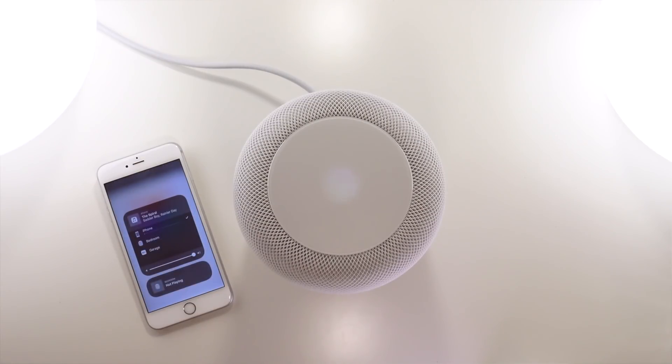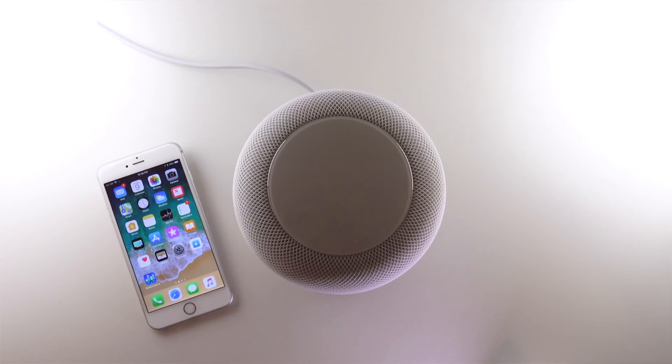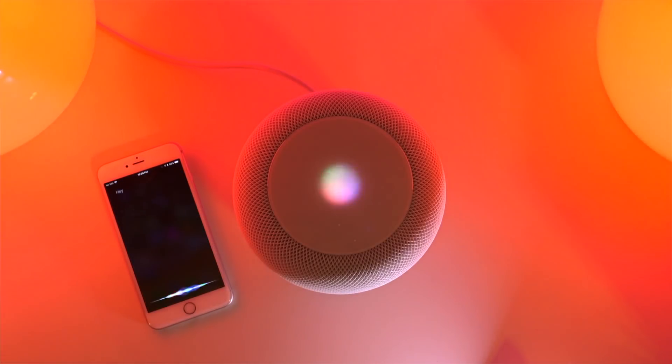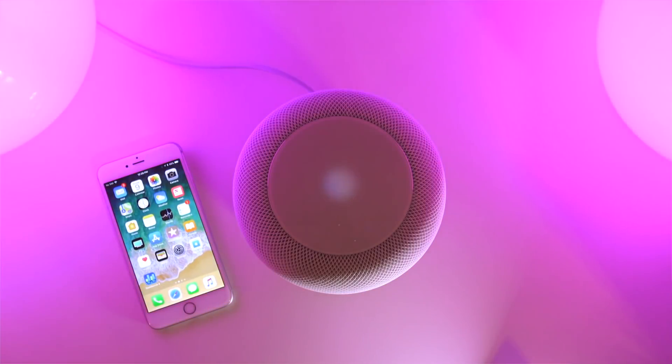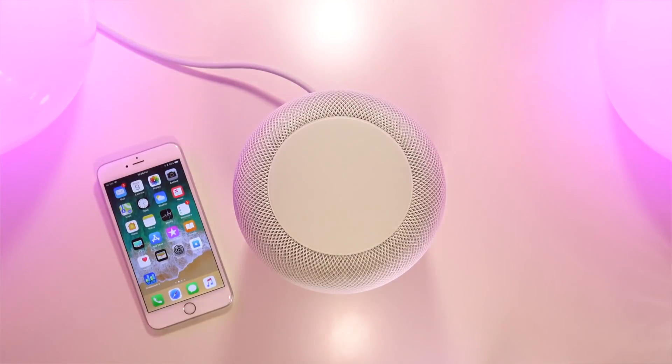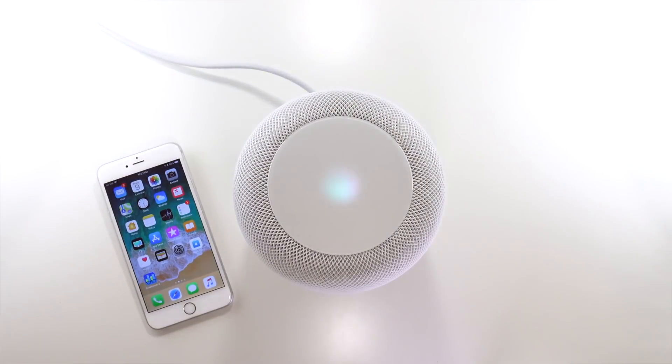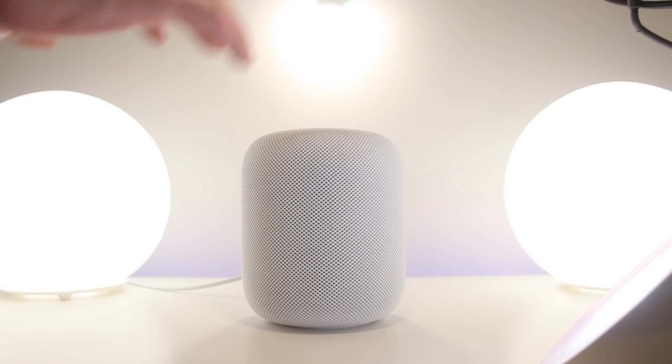"Hey Siri, what's the weather like today?" Siri: "It's currently cloudy and 46 degrees." Siri can give detailed weather information. You can also use Siri with many popular HomeKit accessories like Philips Hue lights. "Hey Siri, set my studio lights to red." "Okay." "Hey Siri, set my studio lights to purple." "All set." "Hey Siri, turn my overhead lights on." "Okay." "Hey Siri, set my lights to record mode." "Your scene is set."